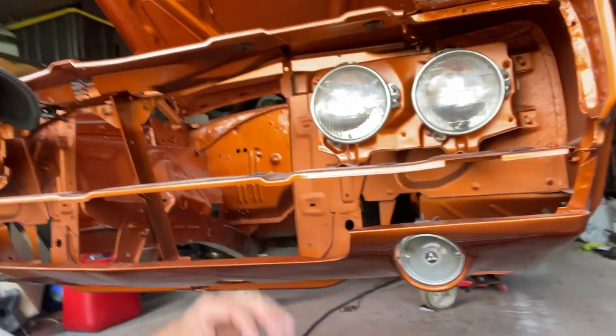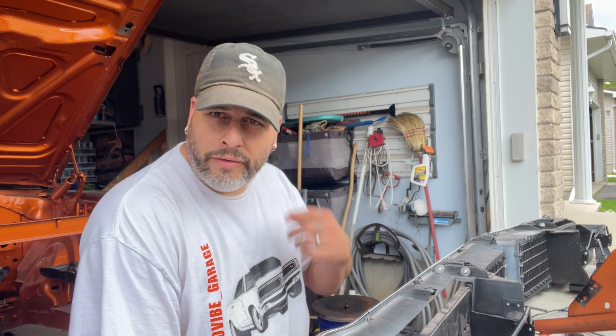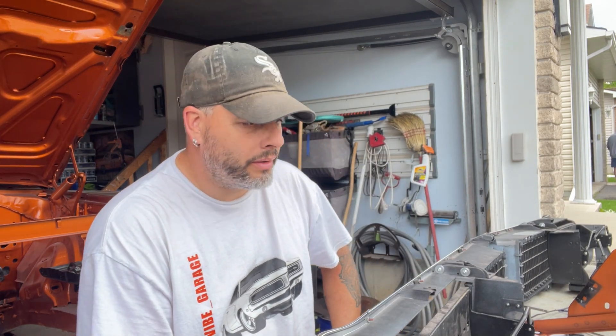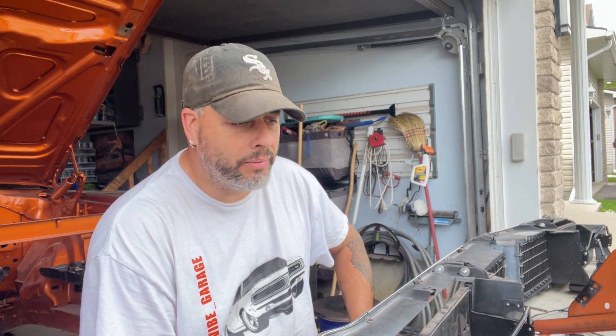I've run into another problem — the headlight bracket, this whole thing here, has to come out. It seems to always come down to installation when you find something you've done wrong when you don't know what you're doing. So I've got the core support out, the headlight whole assembly — don't know what it's called — but I got that out. Now I'll put the grill in and then everything in behind it like I should have done to begin with. Didn't know, but we'll figure it out.